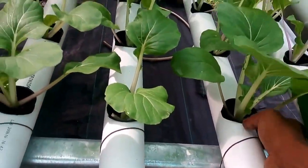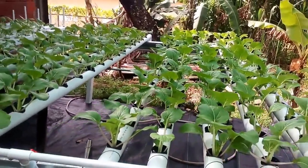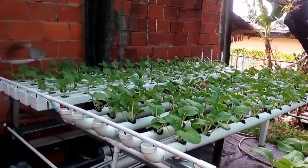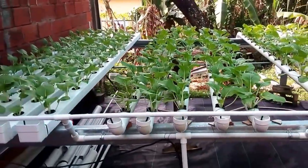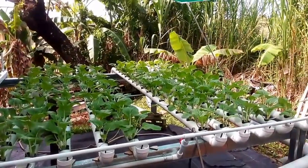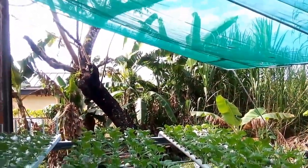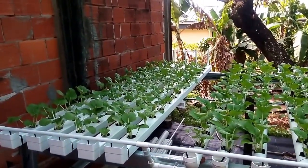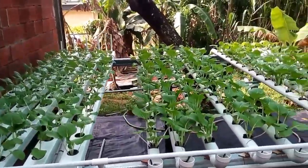This is my first video on hydroponics with Pak Choy. These are going to go for three weeks in the system, and then we look to change crop again. As you can see, we are in a tropical climate — Trinidad. And I use a 60% shade.